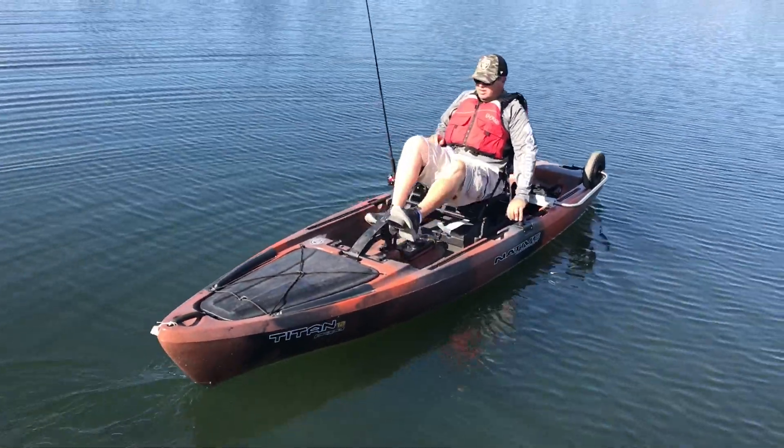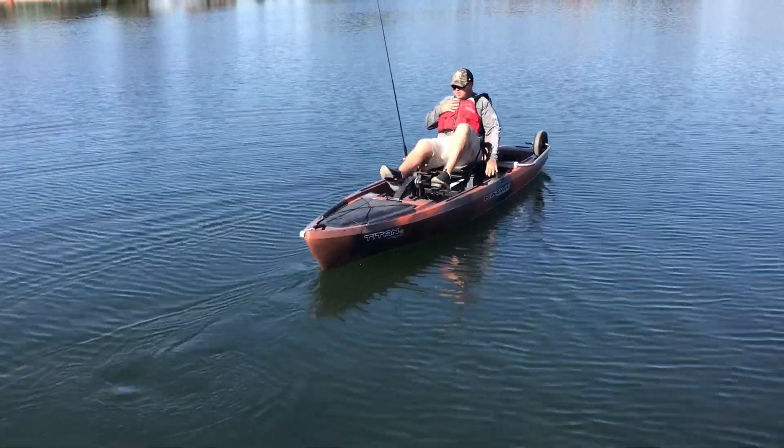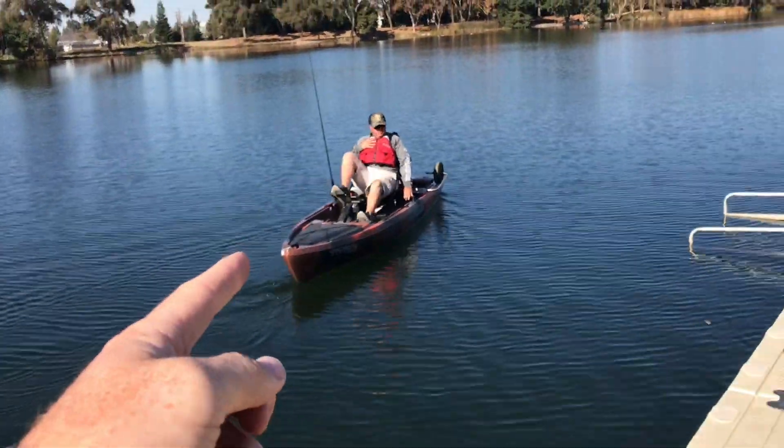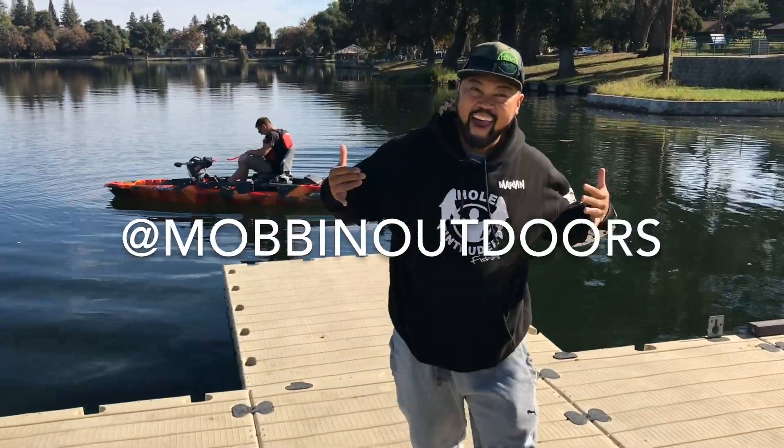Alright guys, so this is Marco — he's my customer who's demoing out today. He watches a lot of Greg Blanchard videos and our videos, and he wanted to come test out the Titan 12 and the Dorado. And we got a guest appearance from Mobbin Outdoors — he just so happened to be here, so I said hey man, come to the lake, let's try some yaks.